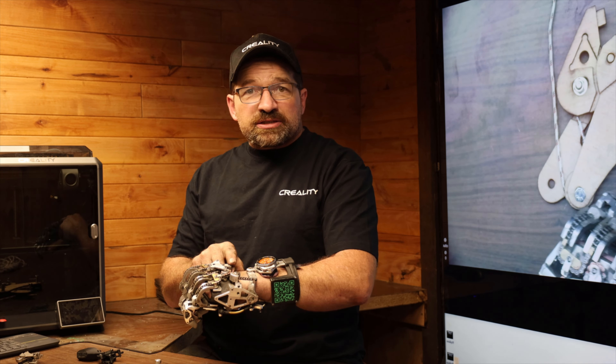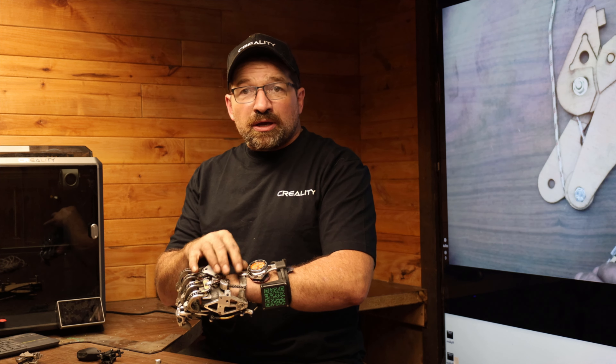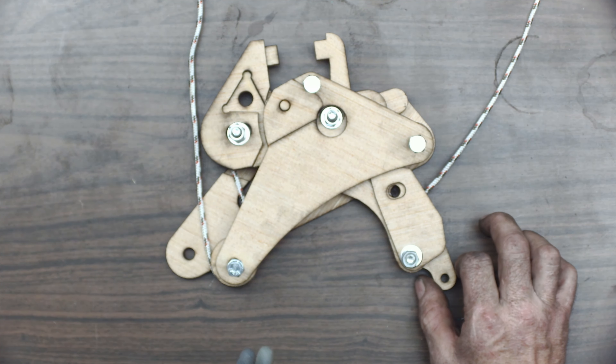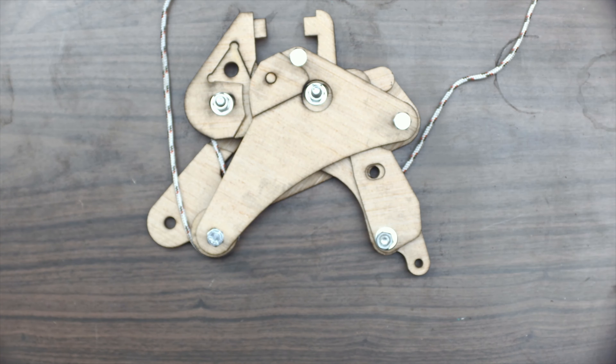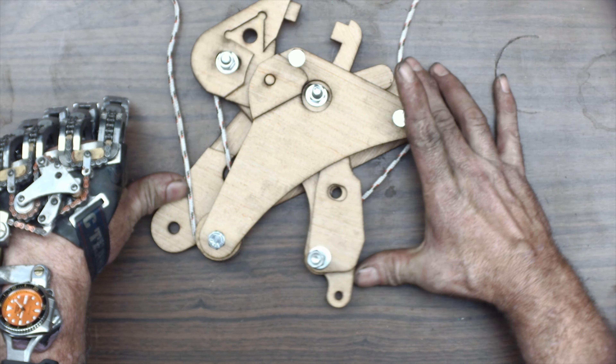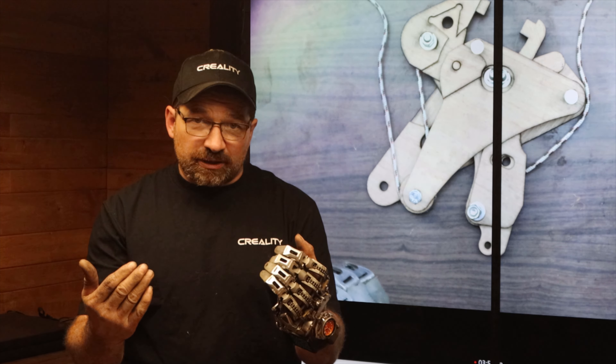The way that it works is the chain that goes through the wrist assembly to the gimbal ends up pulling on this part of the linkage. This is how it would look in just normal operation — you flex the wrist and it ends up pulling both of these chains evenly.